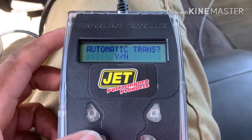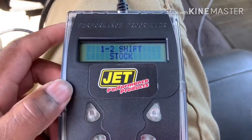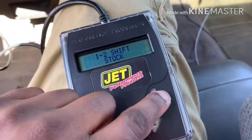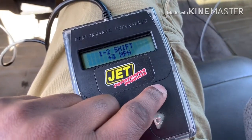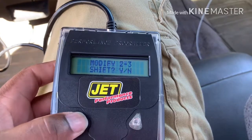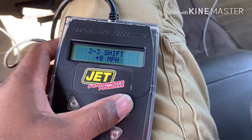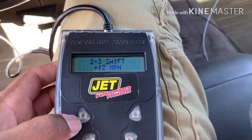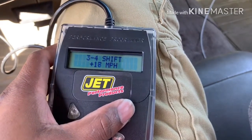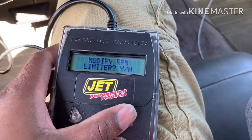Modify engine size — no. Automatic transmission — yes. Modify shift points — yes. Modify 1-2 shift point — yes, let's push it. Stock shift point is 56 miles an hour, we're going to try pushing that. Modify 2-3 — yes, let's go to the max to see what happens. Modify 3-4 — yes, stock. Modify firmness — yes.